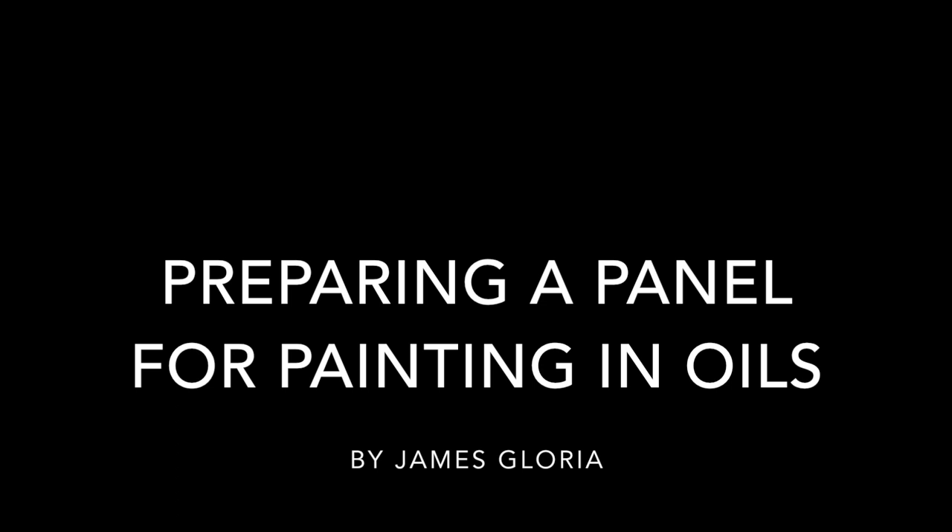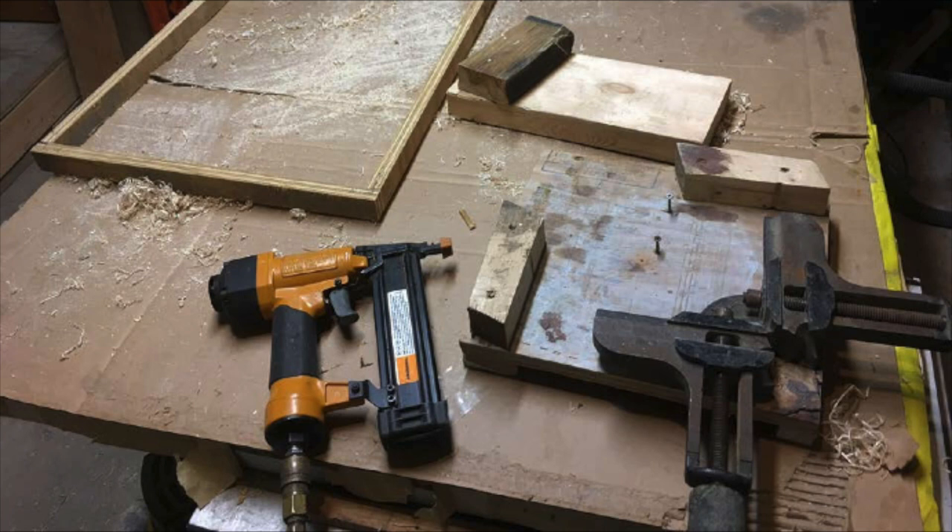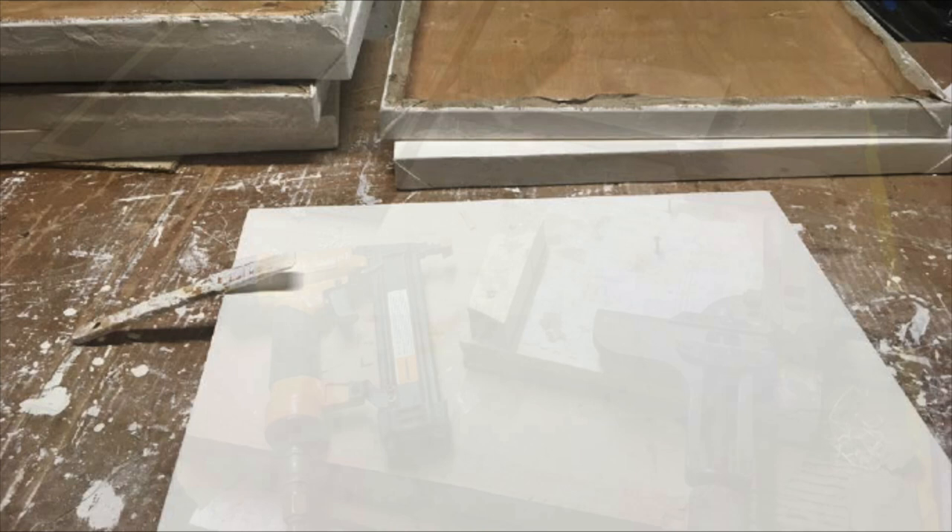Hello again and welcome to my studio. Today's video is about preparing a panel for painting in oils. I frequently get questions about why I bother to prepare my own materials and thought I'd make a video describing my process.